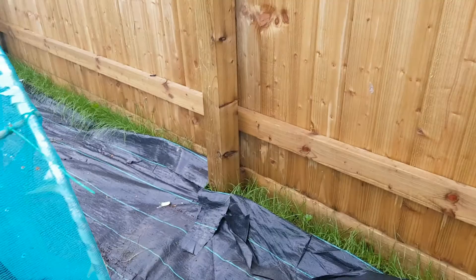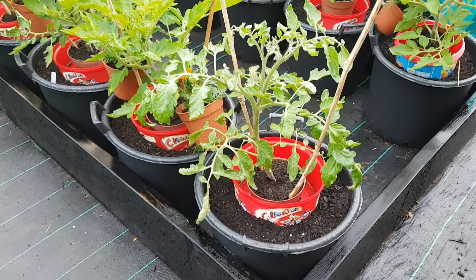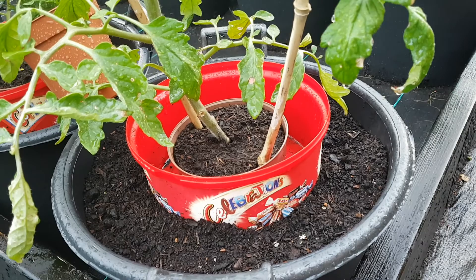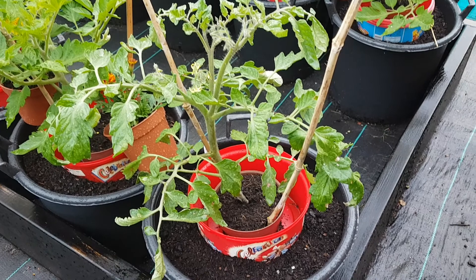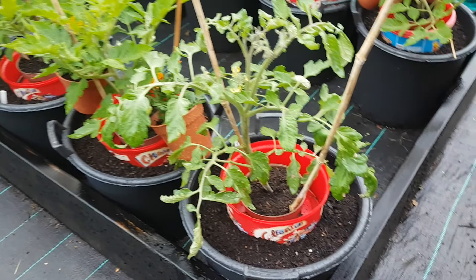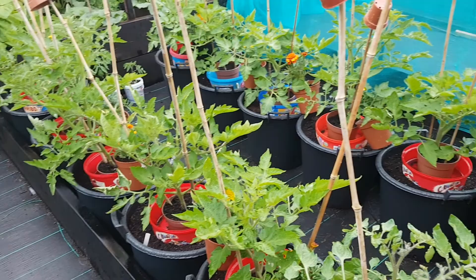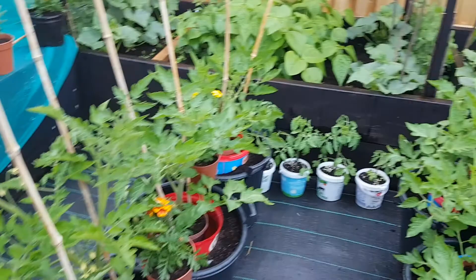A bit further along we have my tomatoes — I've finally potted them all up and they are sitting in my DIY plant halos, which I'm hoping to do a video about later. I'll show you how to make those because I'm a Yorkshire lass and a bit of a skinflint — if I can recycle instead of buying something, I will. So that one is a Red Alert and all the rest are Roma down these two rows. And those mystery plants that were tomato plants are right there and they're almost ready to be potted up into their final pots as well.